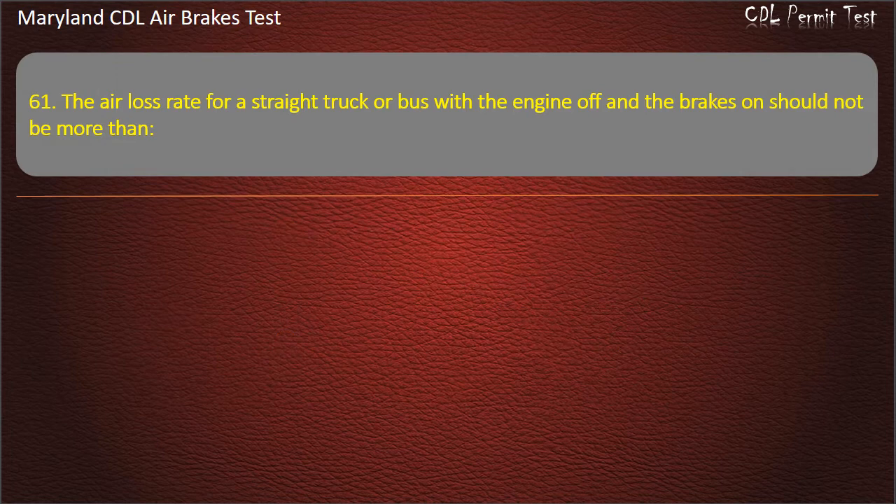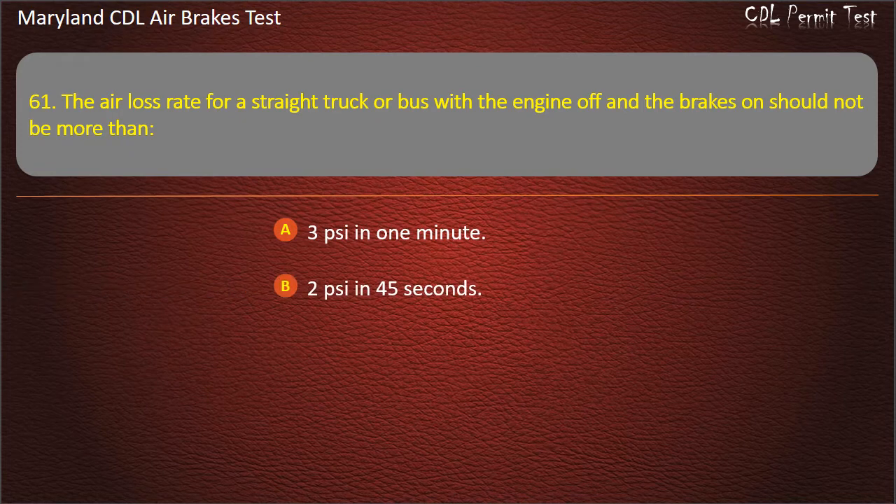Question 61. The air loss rate for a straight truck or bus with the engine off and the brakes on should not be more than: 3 pounds per square inch in 1 minute; 2 pounds per square inch in 45 seconds; 1 pound per square inch in 1 minute. Answer: 3 pounds per square inch in 1 minute.